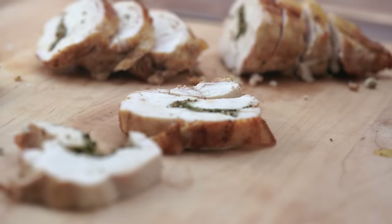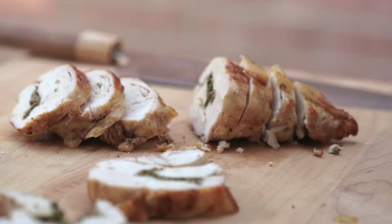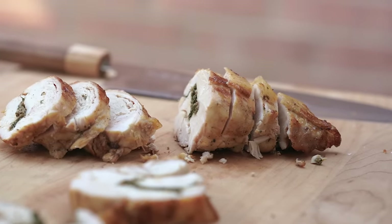Cook that the exact same way as before and definitely let this beast rest. Then slice into it to get beautiful medallions with a nice vein of flavor running through it — tasty, but not the easiest way to make it perfect.